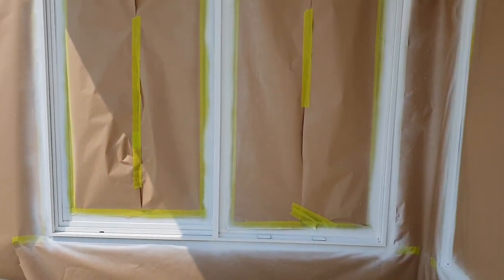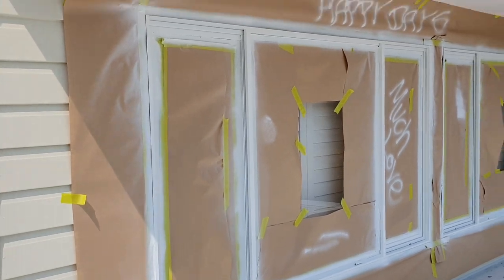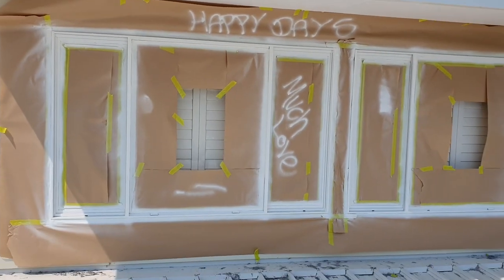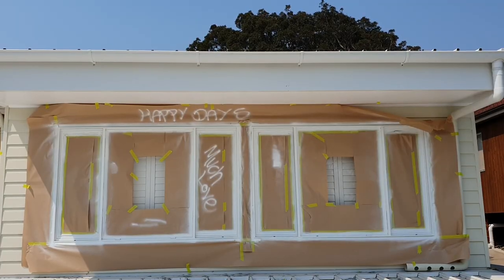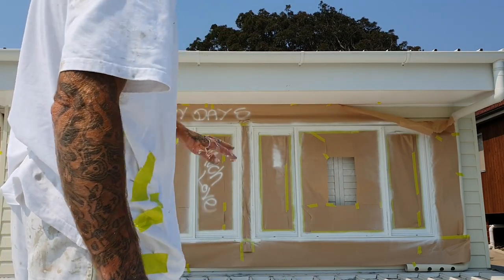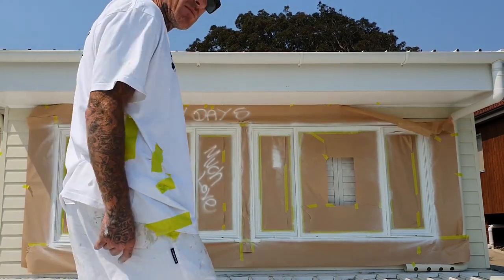Pretty much all we've got to do now is let it dry — it'll be dry in a couple of minutes and then I can pull it all off and we've got some beautiful nice white windows. The last process is to demask — going to pull all this off the windows and around the perimeter, and we're done.